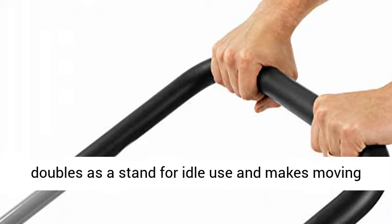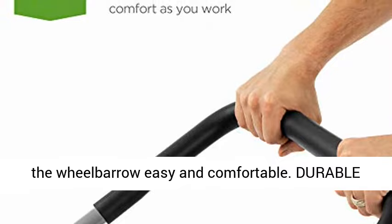Durable Composition: this heavy-duty yard work essential is crafted with a powder-coated steel frame that resists rust buildup for long-lasting use.